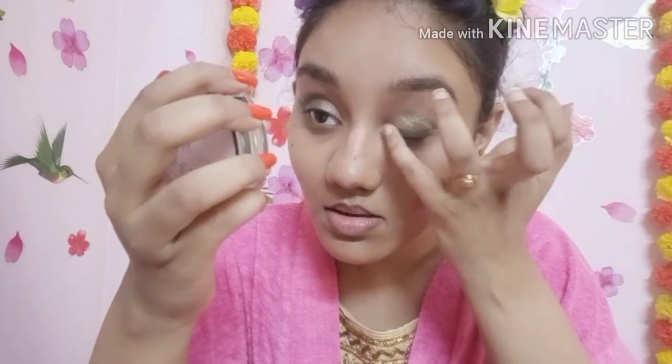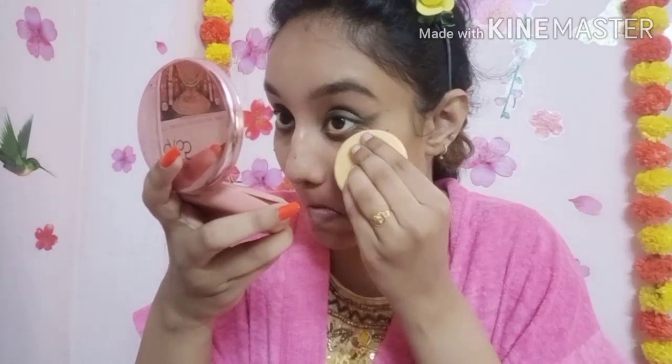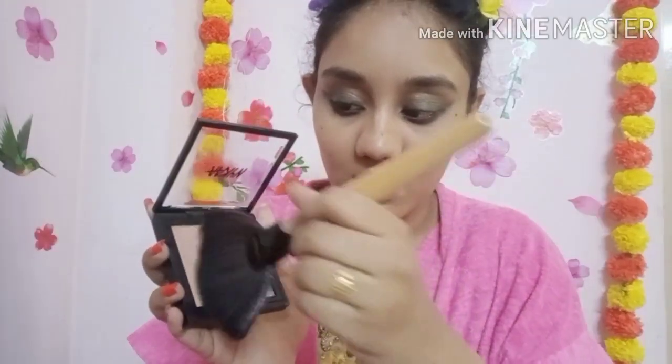I apply to the center of the lid with a dark green shade. I then apply eyeliner, starting with a first mixture of color, blending it in. I create a wing with the eyeliner, applying the color across the face and along the lower lash line.